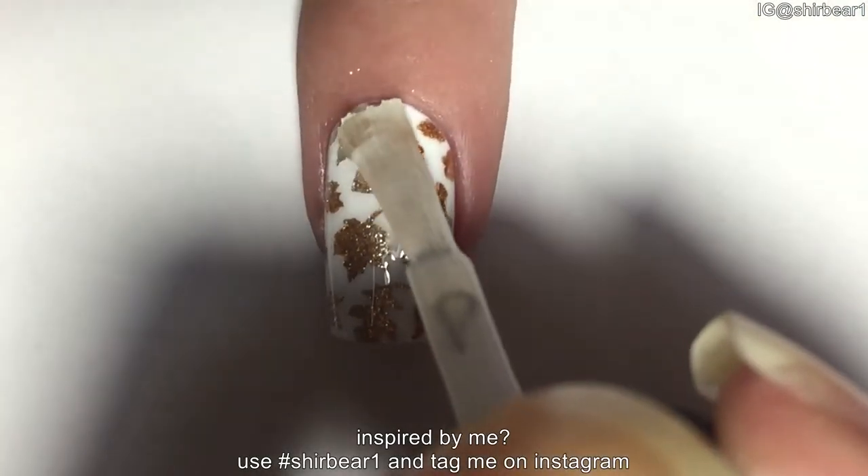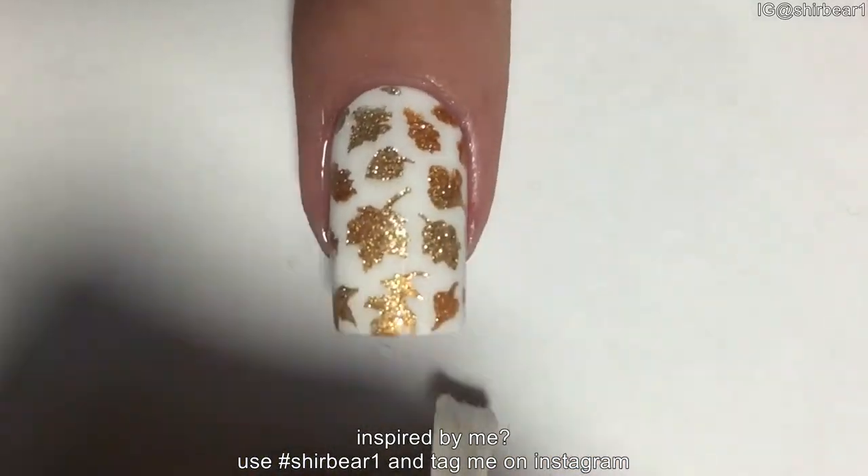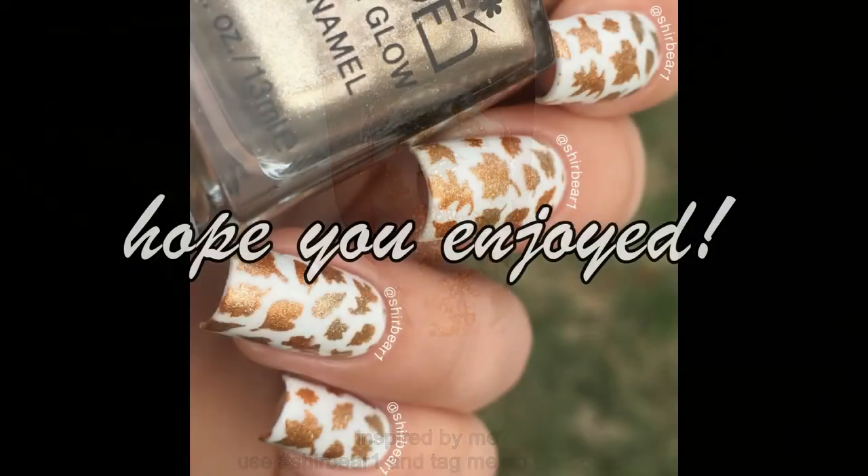When done, apply top coat to smooth out the surface and make your nails look perfect — unless you're like me and smear everything, but whatever!